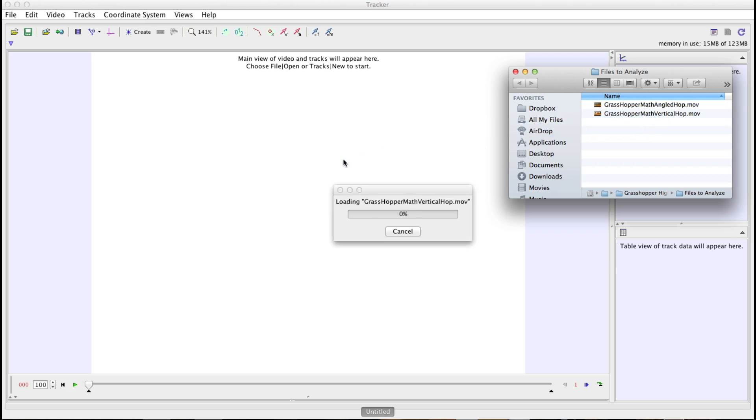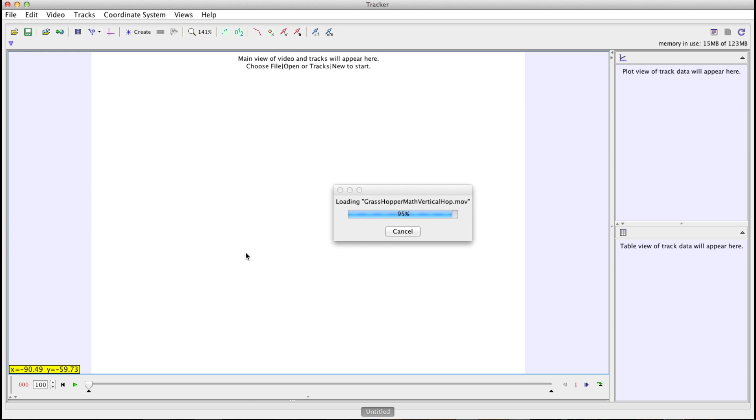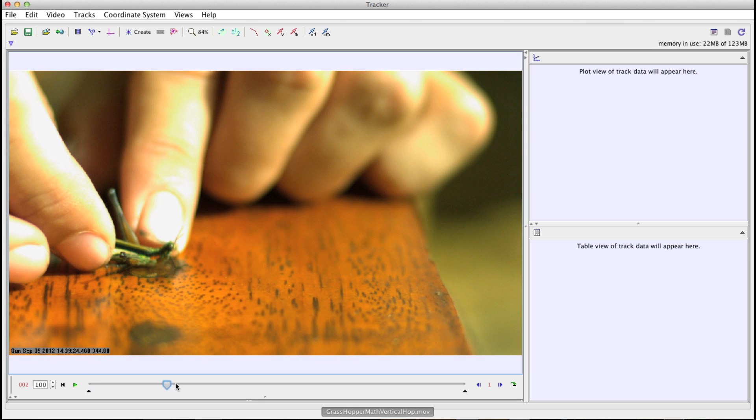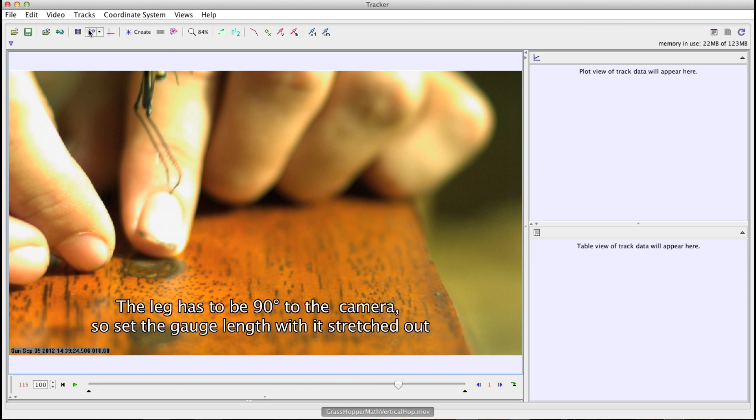I recorded two high-speed videos of grasshoppers hopping in the Amazon. I'm going to calculate the acceleration of one, and if you choose, you can calculate the acceleration for the second one — it'll only take a couple of minutes. First, download some software called Tracker — links below. Import the video file of the grasshopper hopping. Once you have it, set your scale factor by waiting until the grasshopper's leg is stretched out in the plane the camera is looking at, then create the ratio by clicking the gauge length of his leg and setting it to 15 millimeters.